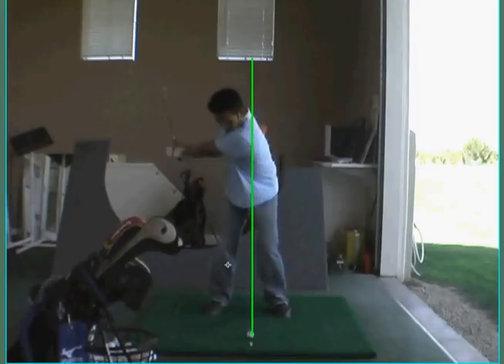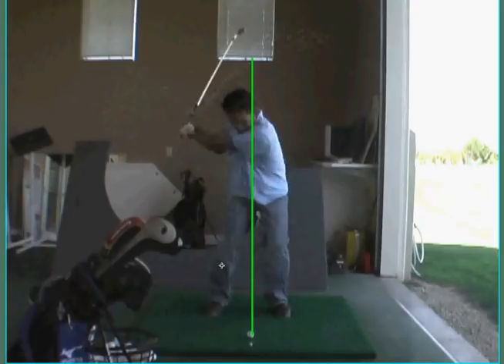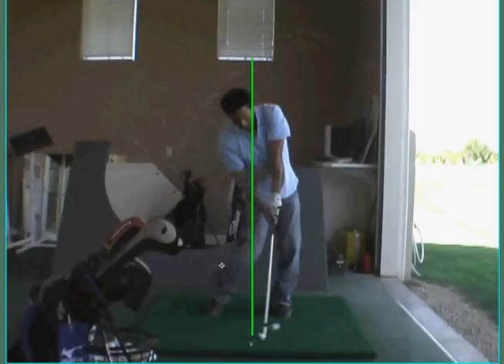Pivot up to the top. Staying behind. Very good. I like this impact a lot. If you look at your other stuff, it used to be more scooped a little bit there. This is much better. Nice flat left wrist. That's excellent.